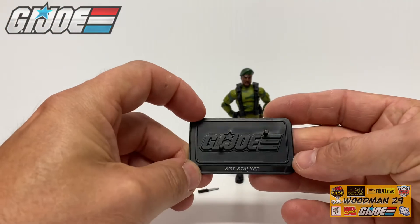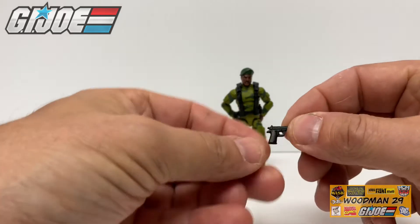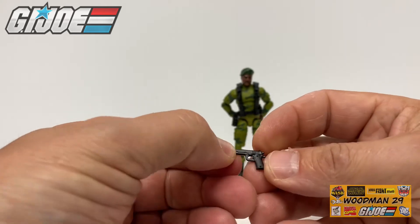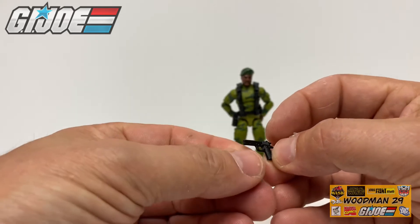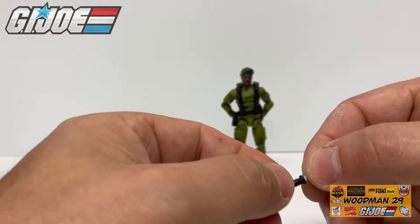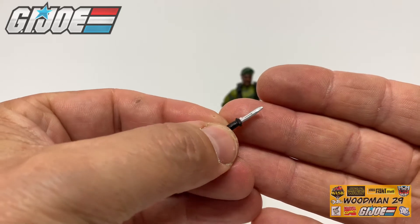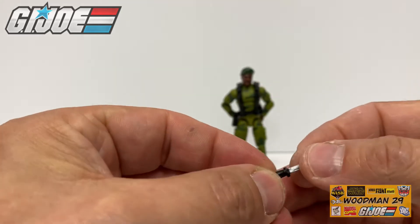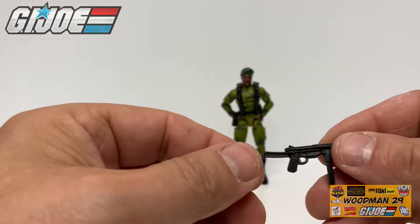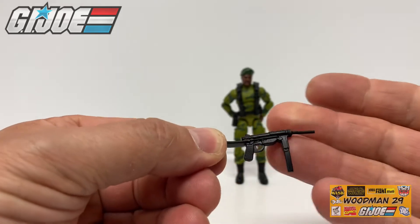He also comes with this pistol. This has some really nice detail on it on both sides. Now I'm not sure if this is an M9 or not or something to that effect. He also comes with this small knife. It has a silver blade and it's actually serrated on the knife edge with a black handle. This actually fits in his sheath on the front of the figure. He also comes with this gun — it's really pliable so it looks like it got a little bent in the package. Just have to heat that up to straighten it out if needed.